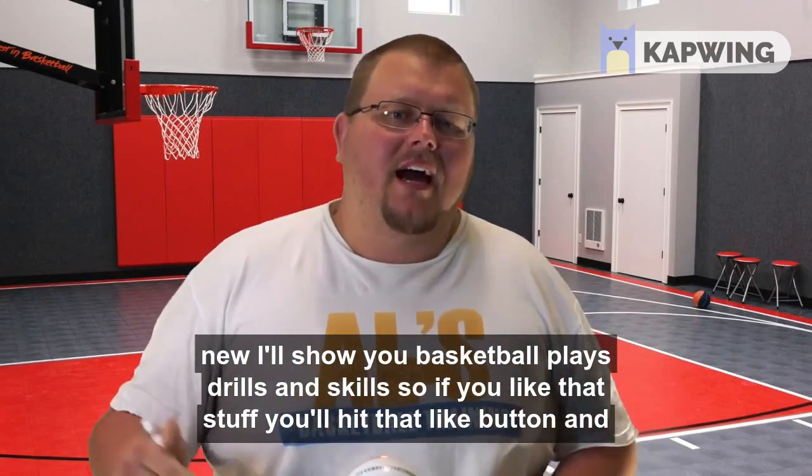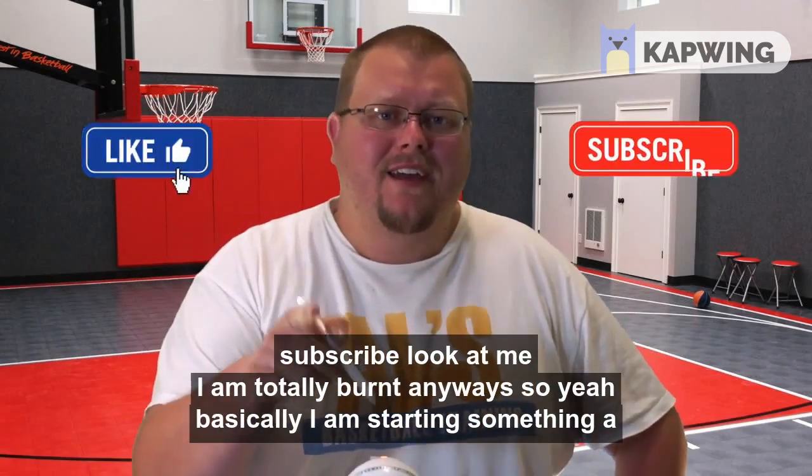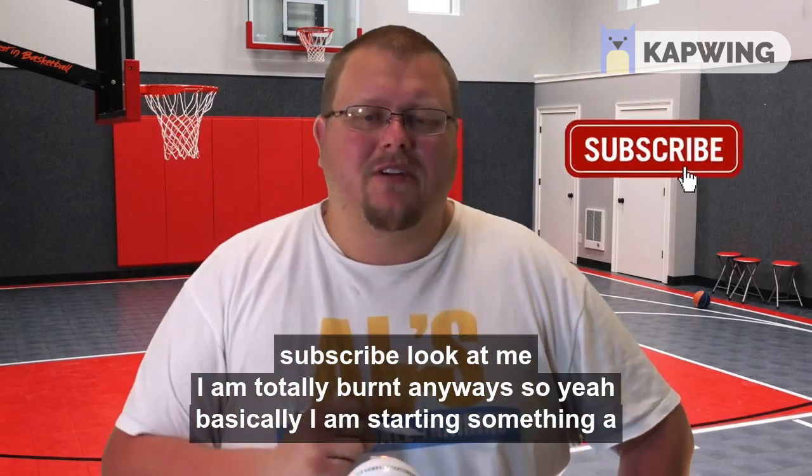On this channel, if you're new, I show you basketball plays, drills, and skills. So if you like that stuff, hit that like button and subscribe.